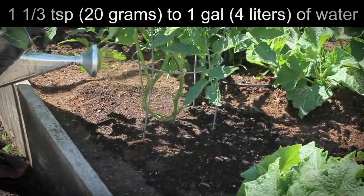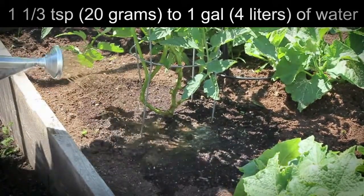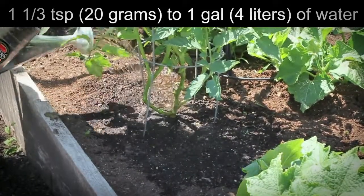Ground application: one and one-third teaspoons, 20 grams, to one gallon, four liters, of water. Apply desired amounts. Apply early to the roots of the plant for maximum results.